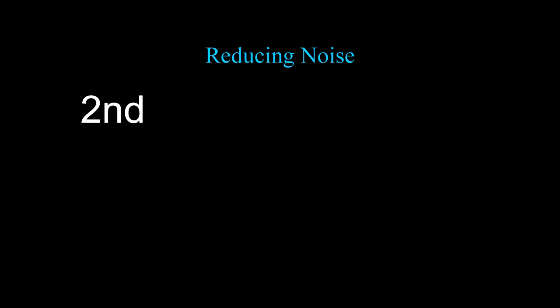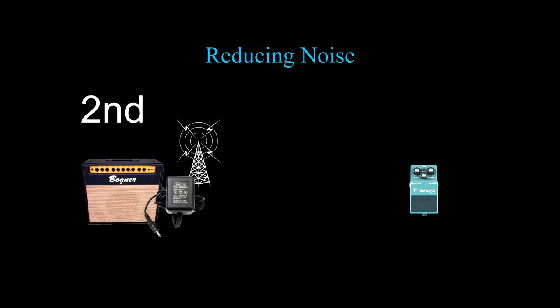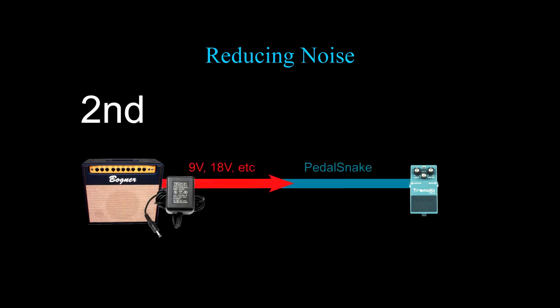Second, all pedal power supplies, along with their noise-inducing magnetic fields, can move off the pedal board. Their low voltage — 9 volts, 18 volts, etc. — can run through Pedalsnake to the pedal board. This also means no more power cord to run!